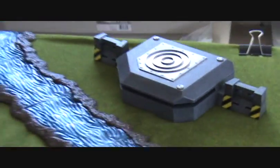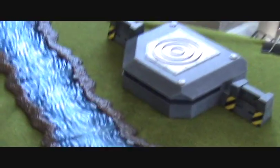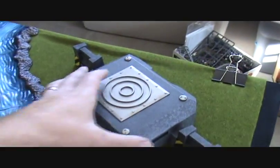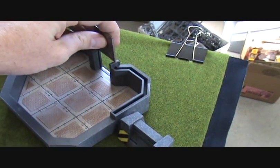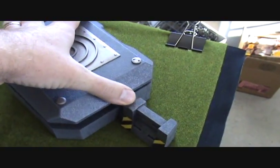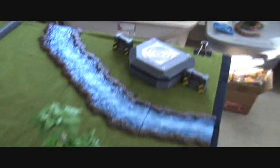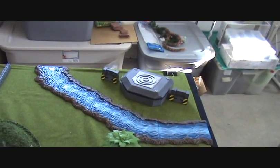This is a bunker — it's actually an AT43 gaming piece. The top lifts off so you can physically put a model inside, and the door comes out. I saw this and thought it was a pretty neat addition. You want to look at other gaming systems — I don't play AT43 but I'll happily use their bunker.